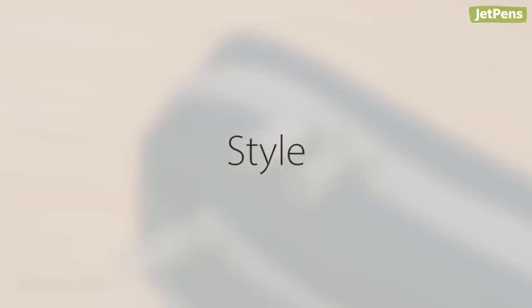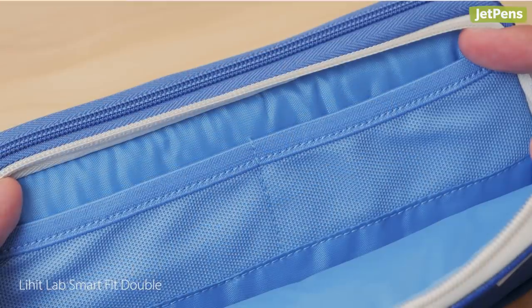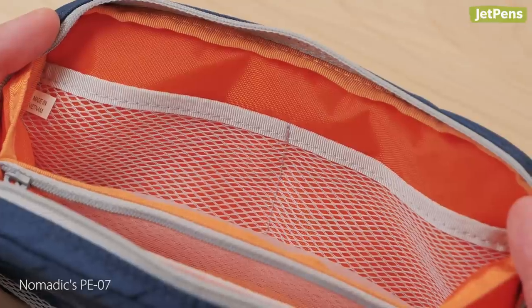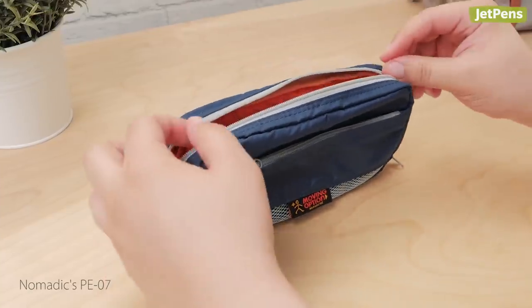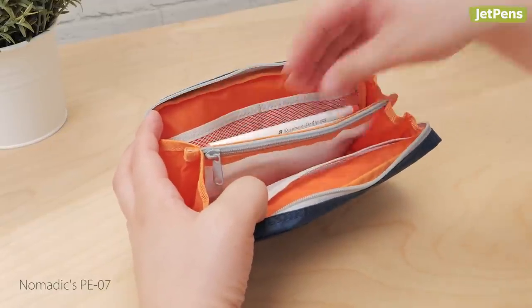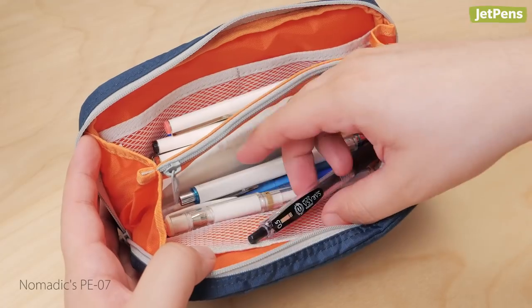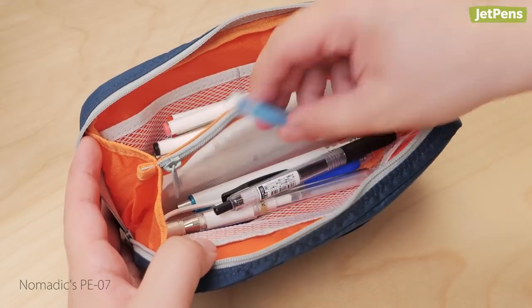Style. Both pen cases close using zippers and feature mesh interior pockets. However, they differ quite a bit in style. The PE07 is a pouch-style pen case. This style is great for those who have a surplus of pens, as the design allows for more storage space. One downside, however, is that it may be more difficult to locate a specific pen.